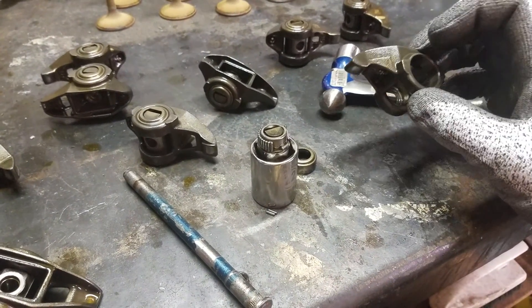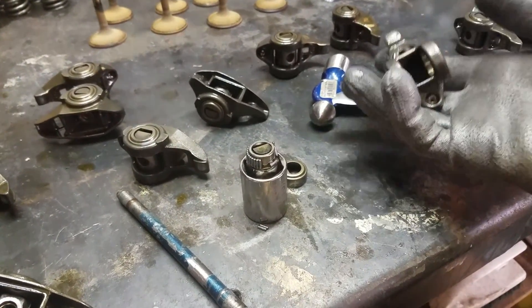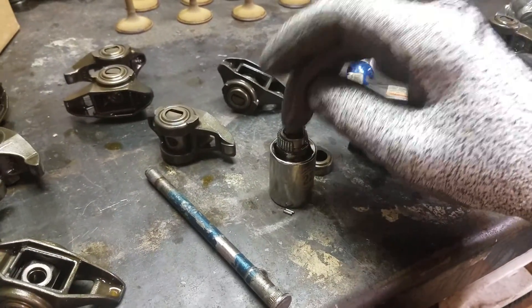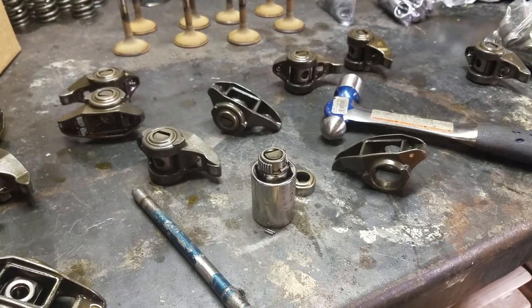A huge advantage to running these stock rockers is that they're strong and they're incredibly light — they weigh almost nothing. That's the biggest advantage to running them. But the biggest disadvantage is this trunion issue right here, and that's why you do the trunion upgrade on these LS engines. Have a good one, guys.